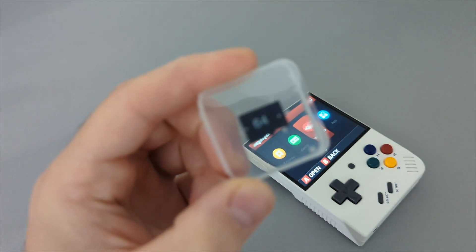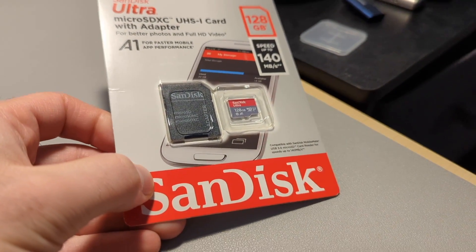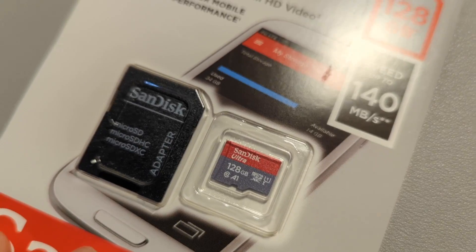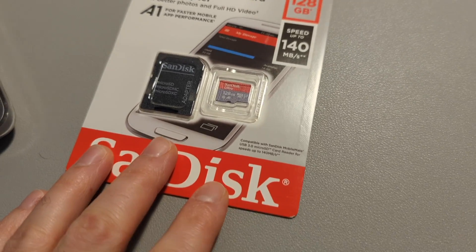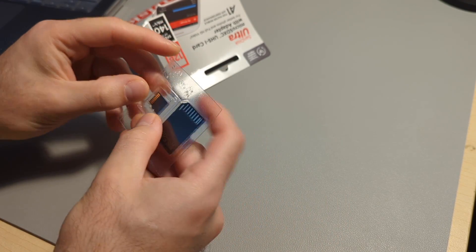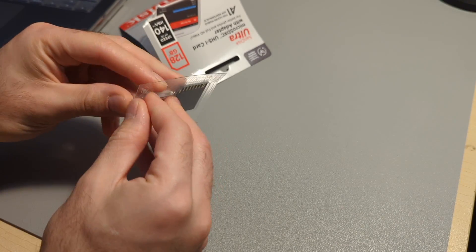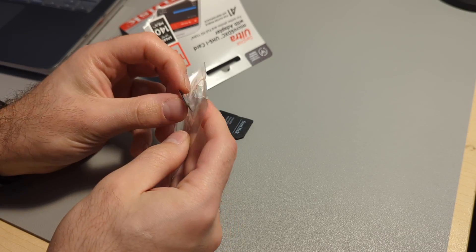The Miyu Mini comes with a 64GB card and it's kind of poopy. I recommend getting a name brand card because the cheaper SD cards have a habit of just dying. I had this happen to me in my Analog Pocket before and it sucks to lose all your data. I went with a 128GB SanDisk card. This might be overkill depending on what you're planning on playing, but it was about $12, so I was like, why not?